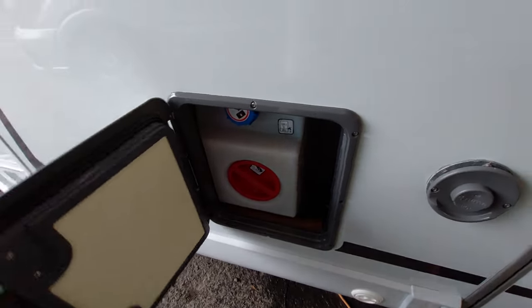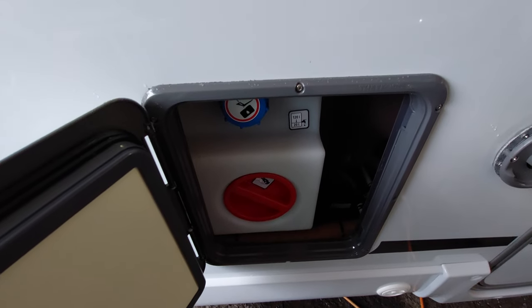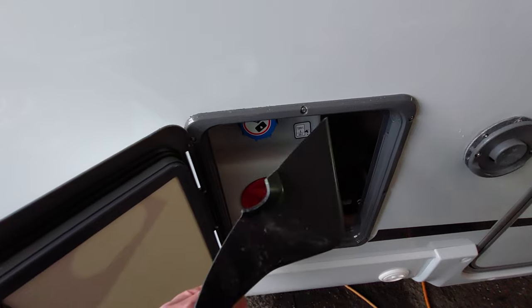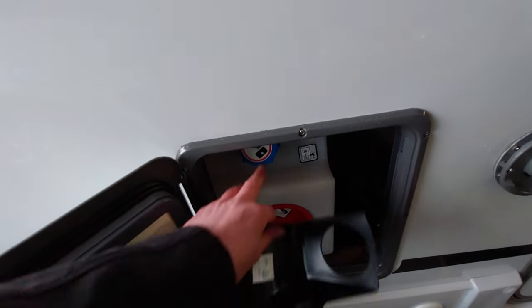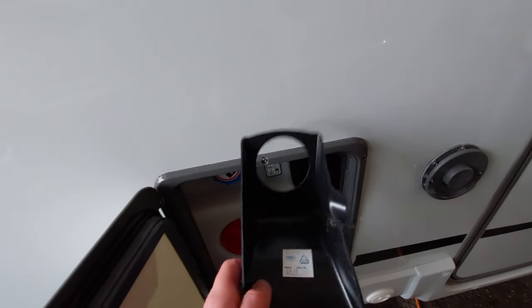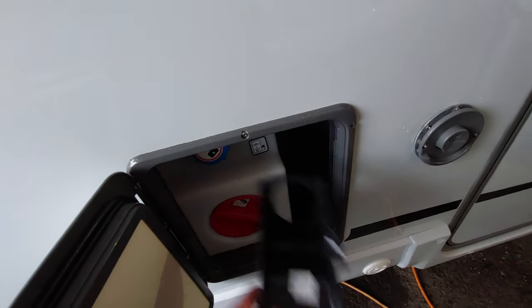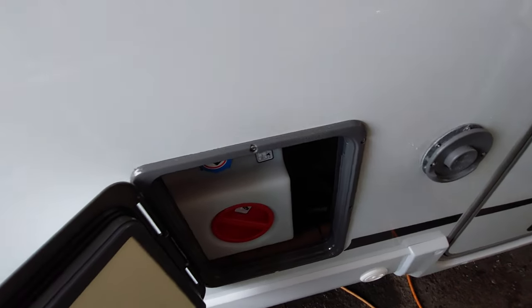Before moving on to the boiler drain down point, one thing I forgot to mention: you have got this overspill cap. When you're filling up the fresh water tank, all you need to do is remove that blue cap and push this on, so if there's any excess water that comes out of the hose pipe when you've filled it, it drains outside of the van thanks to this spill cap instead of on the inside of the vehicle.